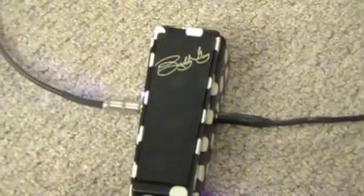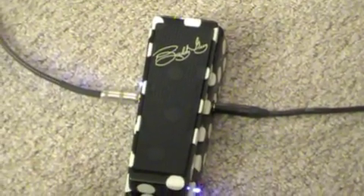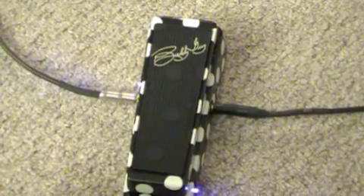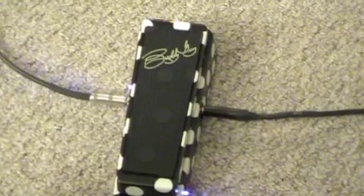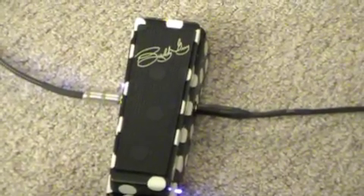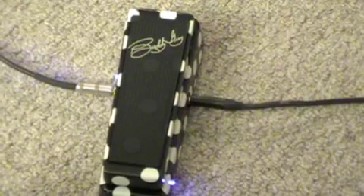Today we're going to be stomping all over the Dunlop Buddy Guy Signature Wah. This pedal has two distinct user selectable wah voices. Choose Deep for a big and throaty growl, or BG for Buddy's own warm and bell-like wah tone. Convenient side-mounted LEDs indicate which mode you're in, while a separate LED indicates effect on and off.